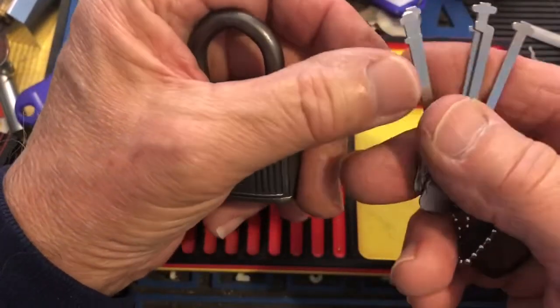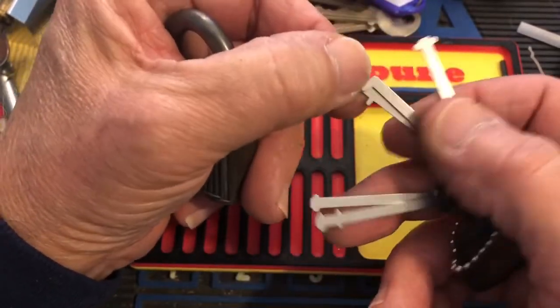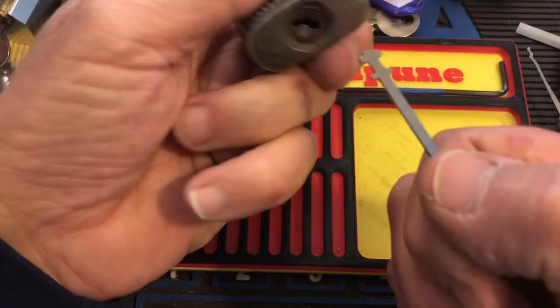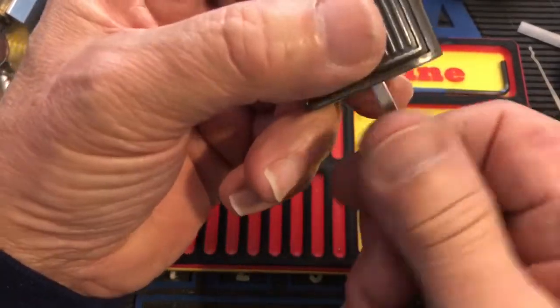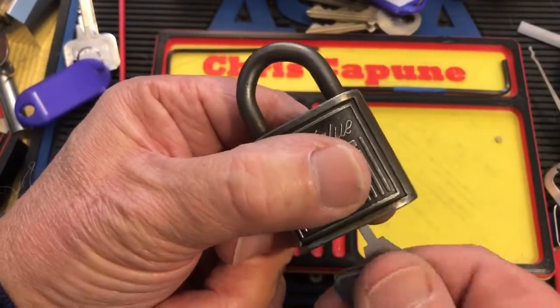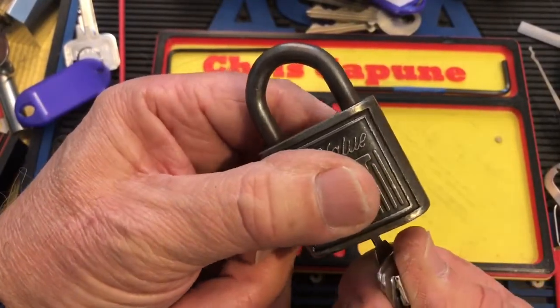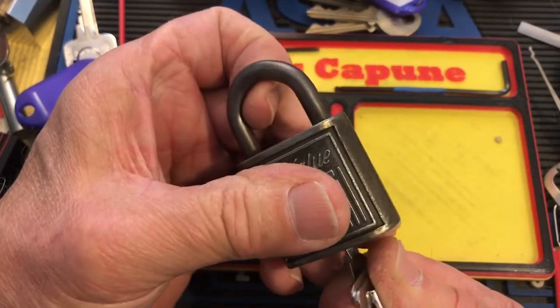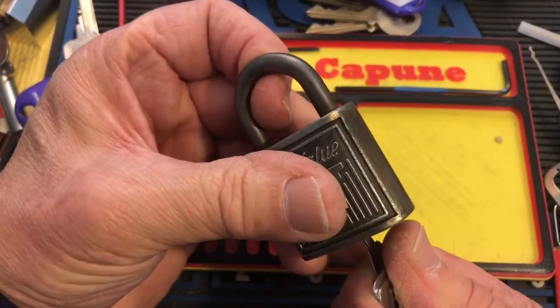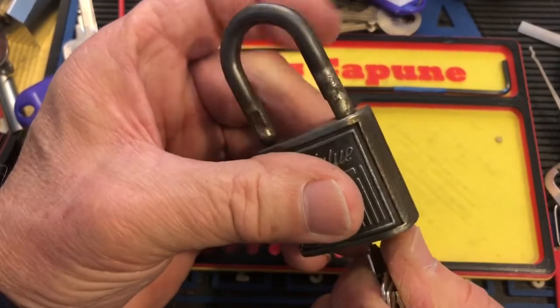And let's try this one. Okay, I'm getting... there we go.